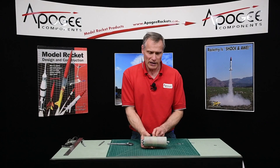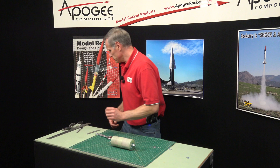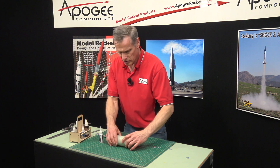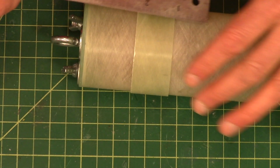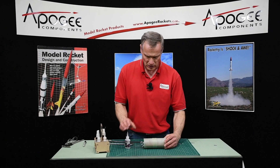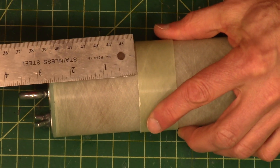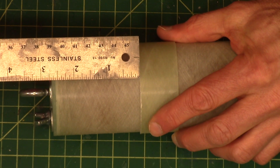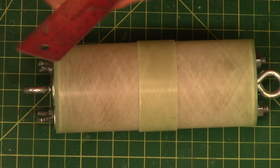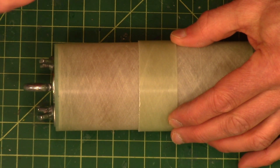This can be either super glued or epoxied — it's not really that structural. I want to get it right in the middle, so let me measure it. This is not exactly one inch. It's 2.75 inches that way, so it's going to go this way a little bit — right about there. Mark it.